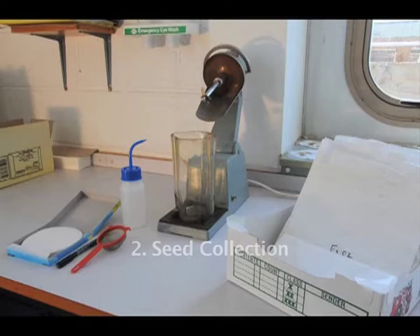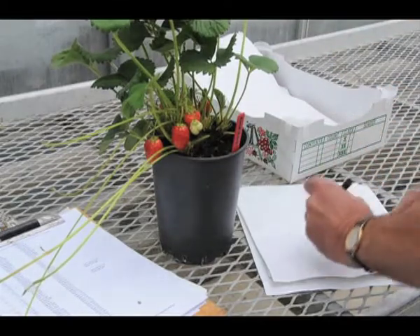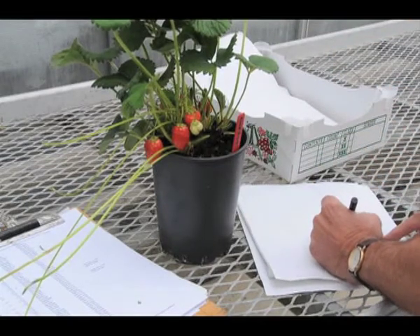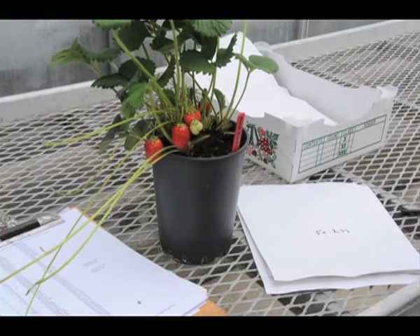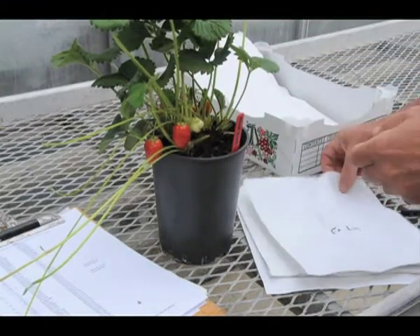When the strawberry plants made from the controlled crossing have got to the fruiting stage, it is time to collect seeds from the ripe fruit. The carefully labelled plants are removed from the glass house where they have been growing, and after checking the cross number label, the fruit is removed and put into a bag marked with the identification numbers of the cross.